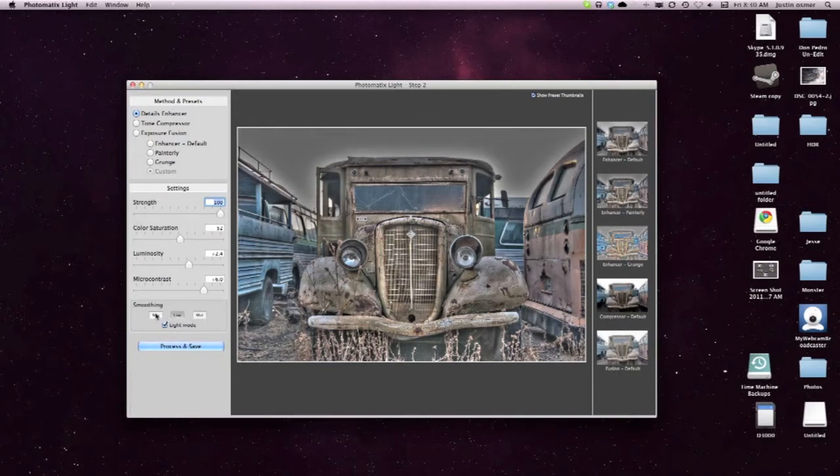You can change the smoothing from mild to low, or keep it on high. You can even change the smoothing yourself, but I'm fine with this right now.